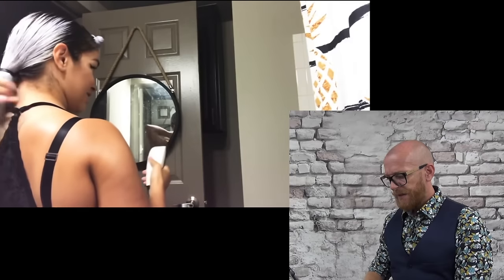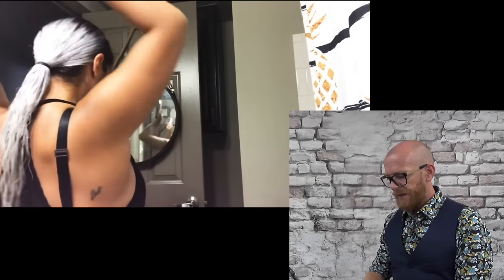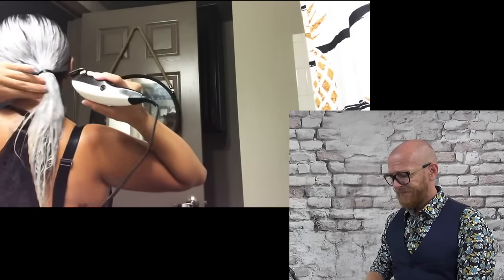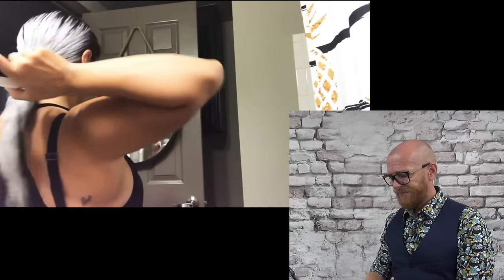I'm so scared. Okay, I'm gonna do this straight. Who thought of this method to do to yourself? Let somebody else do it.